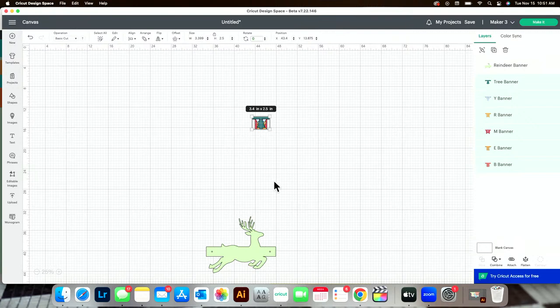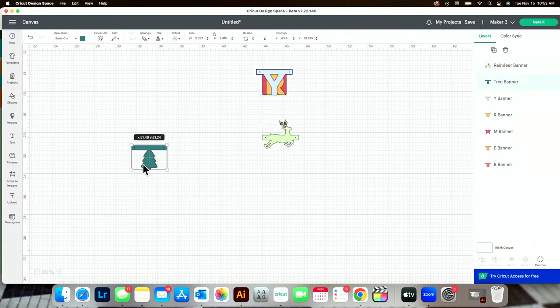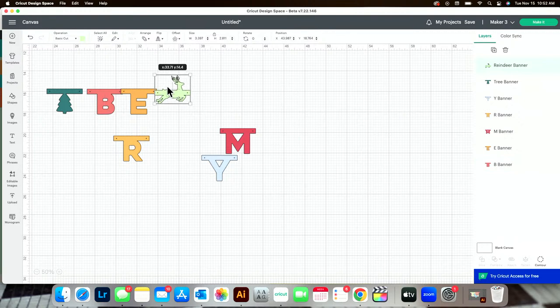Pauline said, 'Guess whose Joy is still in the box a year later?' Pauline, get it out and make this — or give it away as a Christmas gift. One way to size all of these quickly is by selecting one and changing the height. We're going to make the height 2.5 inches. You can do that all individually, or you can select all of them, align them at the top, then align them horizontally, and make the height 2.5 inches of the entire group — that sizes all of these pieces to the exact same size.